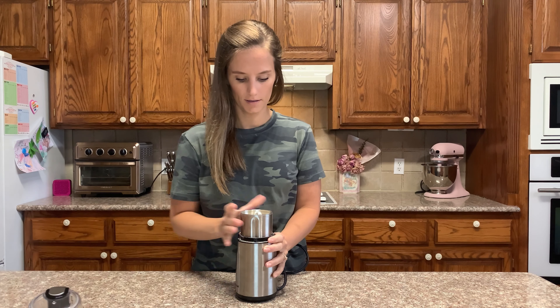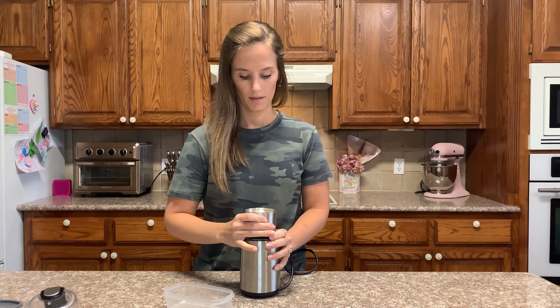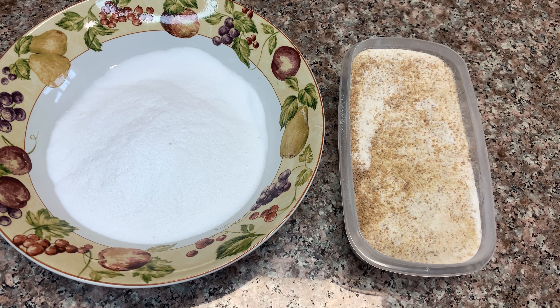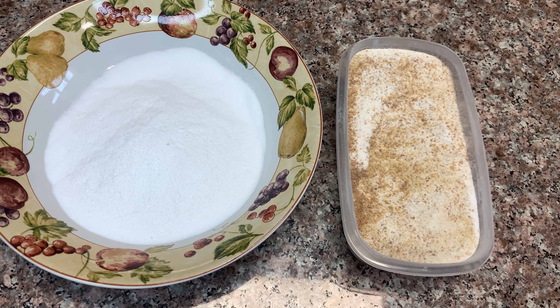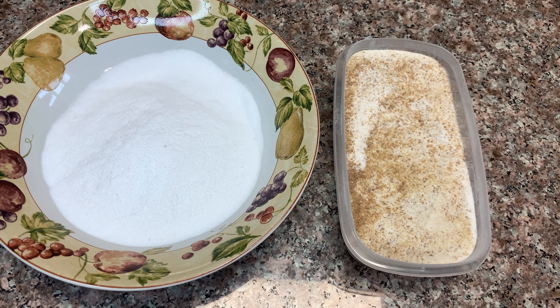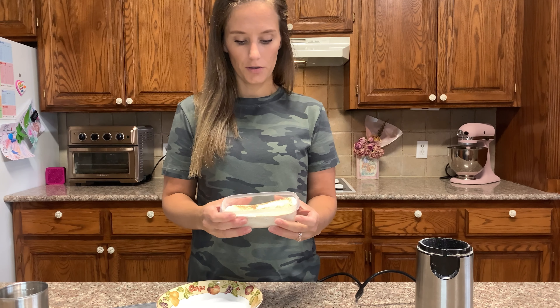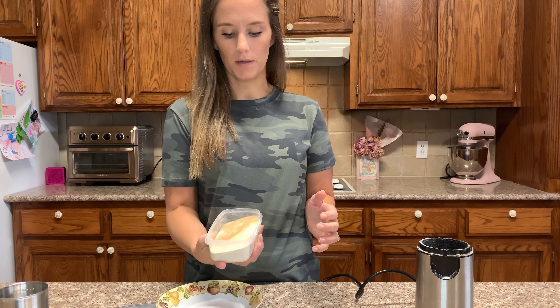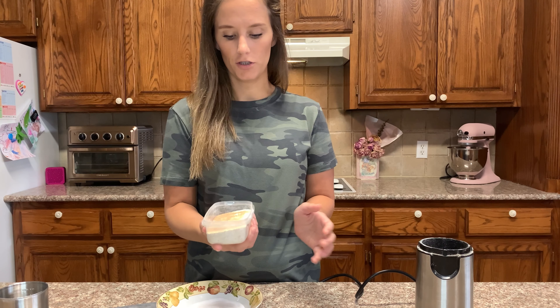Okay, we are done mixing this up. I want to pour it into a container and show you what it looks like. On the right we have the brown sugar molasses allulose. On the left we have allulose by itself. It is that easy to make your own brown sugar allulose. You'll see there are a few chunks where the molasses really stuck to some of the sugar.